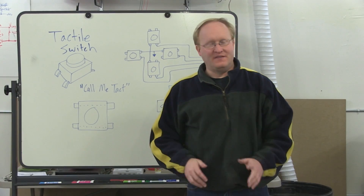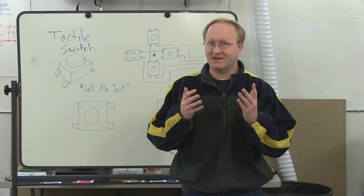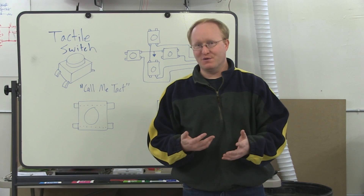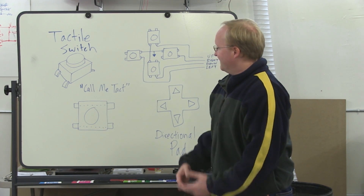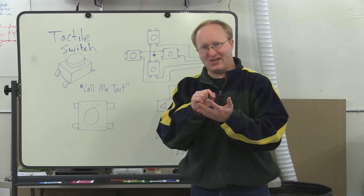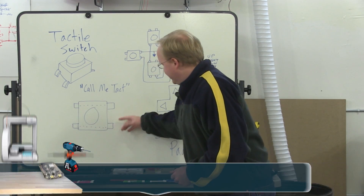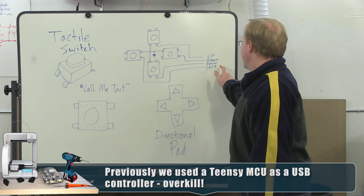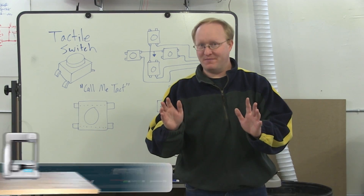Now it's time to add the controls. The Cupcade OS makes it really easy — the GPIO can act as our control buttons instead of having to add an additional controller through the USB port. I like to use tach switches. They're relatively inexpensive, they're self-contained, and they have a nice clicking noise so you know that they're working. They have four leads, although the leads going this way are connected to each other. All we have to do is connect one lead to the GPIO and tie the other leads down to ground, and it will work with MAME.